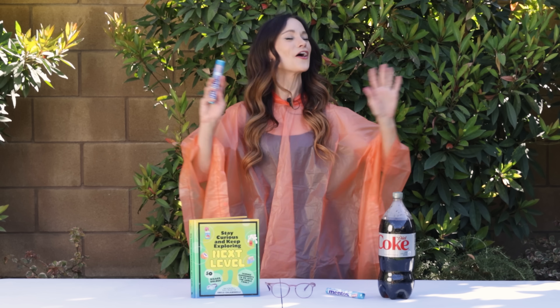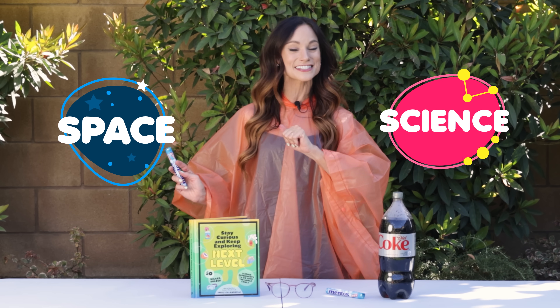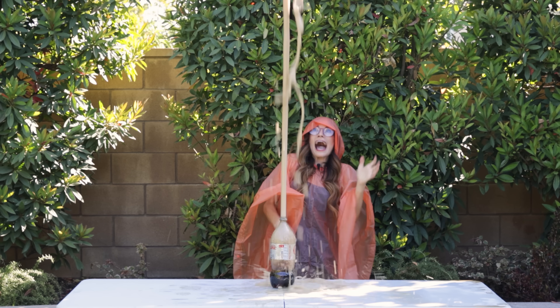On my channel, we learn about all things space and science. So grab your ponchos, because things are about to get messy.